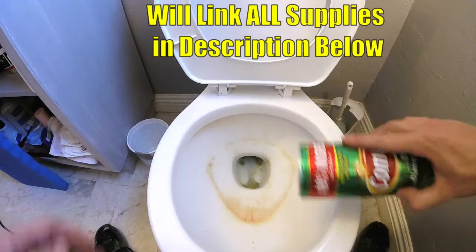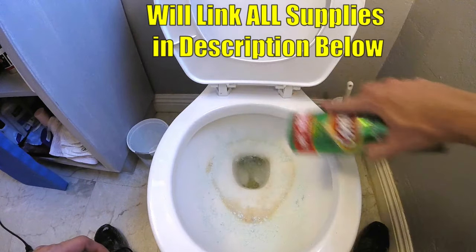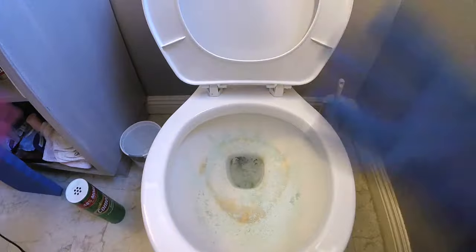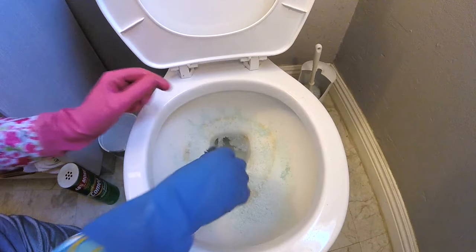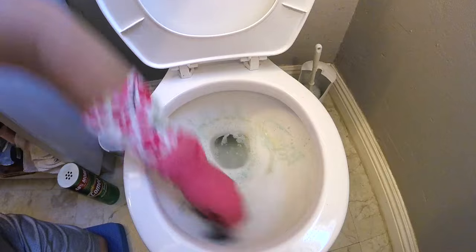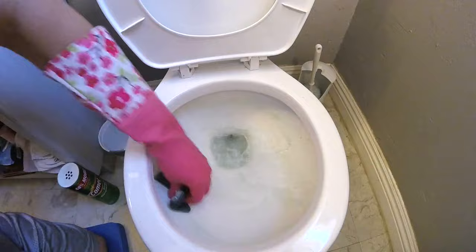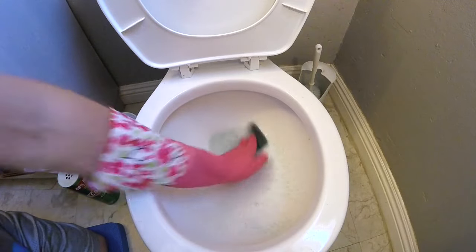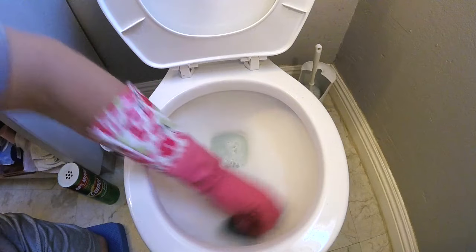First thing we're going to do is hit it with some Comet — you could use Ajax or Bar Keepers Friend, works great too. Be generous; like many jobs, you've got to get your hands dirty to get something clean. Now you could use your toilet brush, but I'm going to hit it with a sponge and work this into a paste.